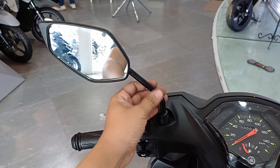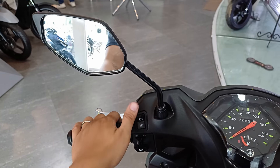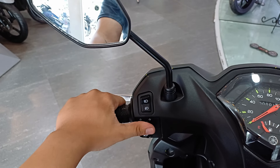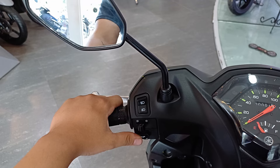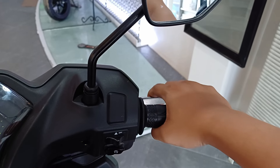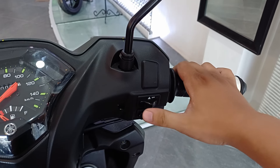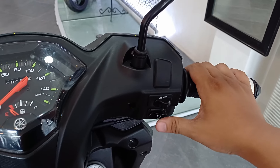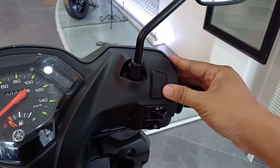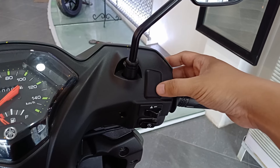Hindi nakatulad dati na sobrang haba yung stem kaya laging tumatama sa mga side mirror ng ibang sasakyan — ito ngayon, naka-short stem na siya. Sa switches, ito yung para sa high and low beam niya, sa baba ito yung para sa signal lights, at ito naman yung sa busina. Sa kabila, ito yung hand grip, bar end, brake lever para sa harap na brake, side mirror, at may built-in hazard na rin pala ito — ito yung switch niya. Sa baba, ito yung push start. Yung slot naman ito ay para sa stop and start system — since standard version ito, hindi siya equipped ng feature na yun. Kung gusto mo nun, ang dapat mong kunin ay yung Mio Gear S.